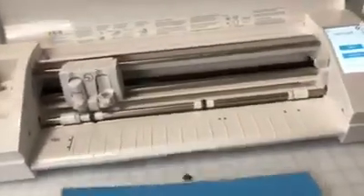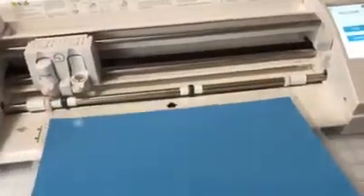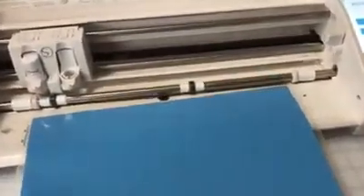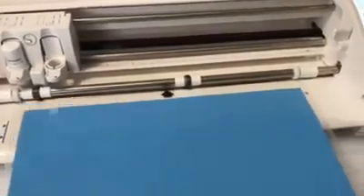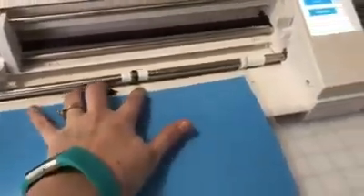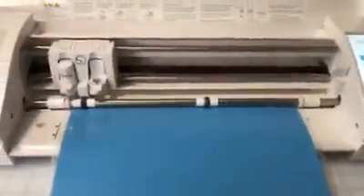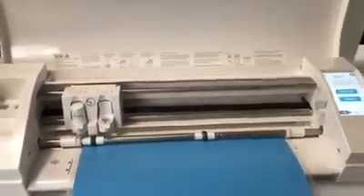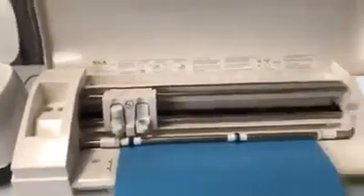Now I'm going to do the same thing with the Cameo 3. It does have a guideline here for you, but your mat still can go in a little crooked. So trying to do this one-handed, it's going to take me a second to get this in there straight, and then you just hit your little button. Loading your mat is a little faster with the Cameo than it is with the Cricut.